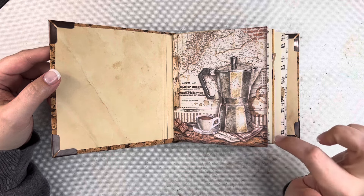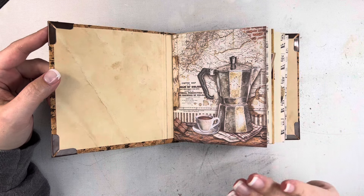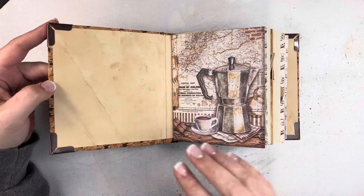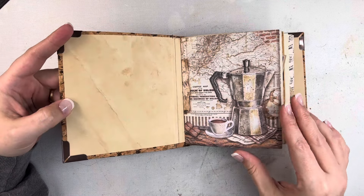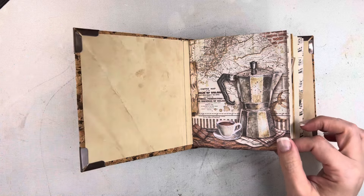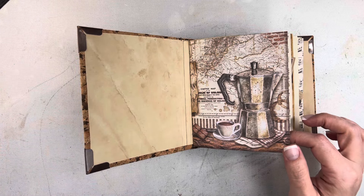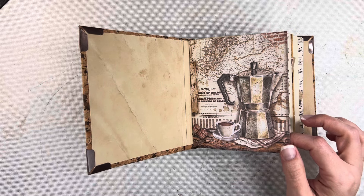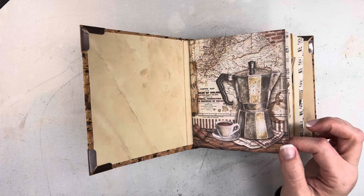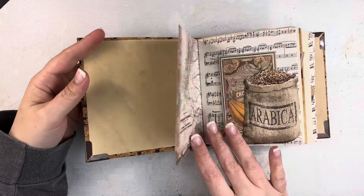It's got three signatures and I've used a variety of different papers — I have some Stamperia paper, some vintage paper, and some coffee-dyed paper, which is what's in the cover. Each signature has 20 pages or 40 sides, so this journal has 120 writable sides in total, plus roughly 18 or 19 pockets or tuck spots.